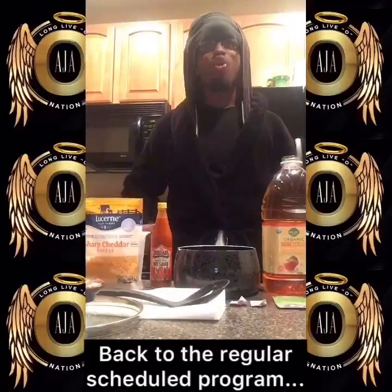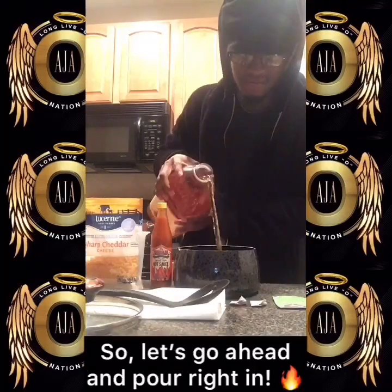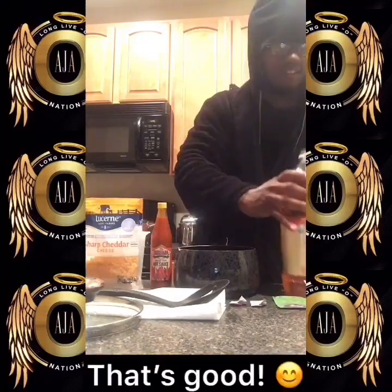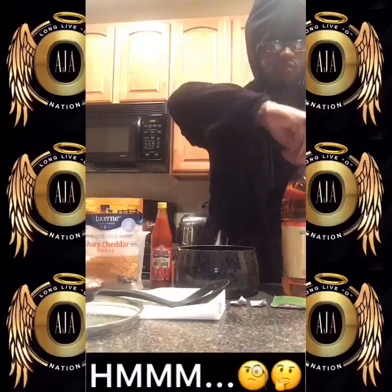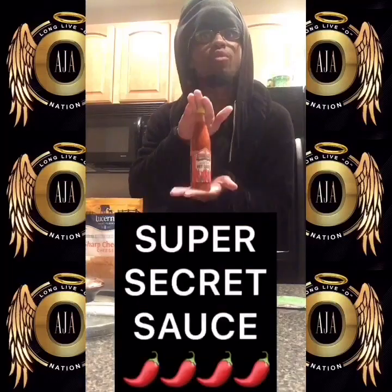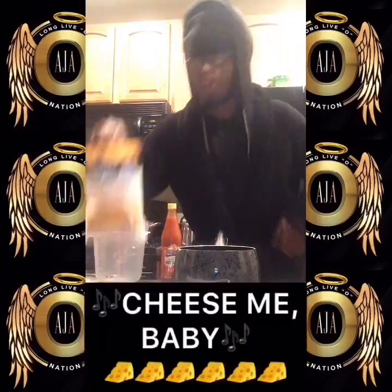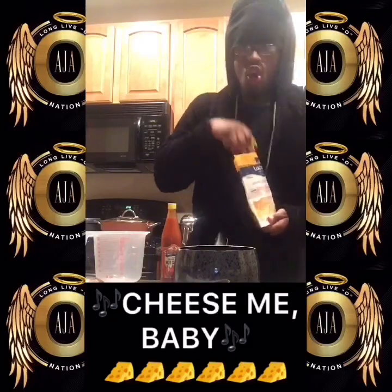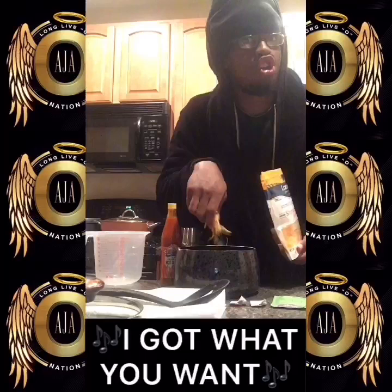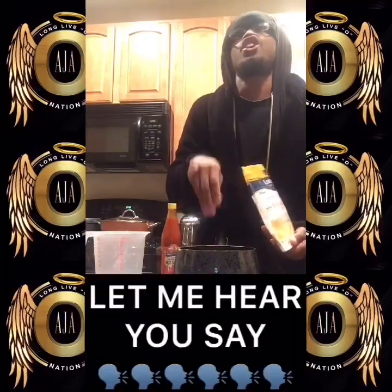Back to the regular scheduled program. You're going to need about one and a half to two cups of this. So let's go ahead and pour it right in. That's good. I'm a little undecided about what's next — you have your super secret sauce from Quicker Oats, or you have the keyboarder crank cheese. Cheese me, baby. Won't you go ahead and cheese me, baby. I got what you want and what you need, baby. Let me hear you say cheese.